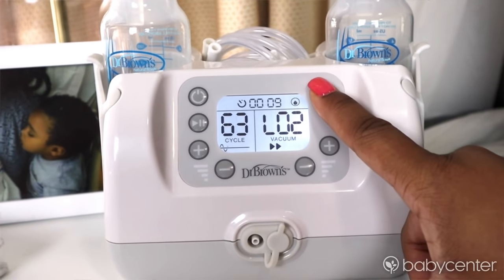I typically keep a pumping bra inside of my pumping station, so I go ahead and put that on and I'm ready to start pumping. Once I'm all hooked up and ready to go, I turn on my Dr. Brown's Custom Flow Pump and select Let Down Mode.